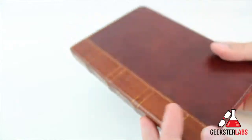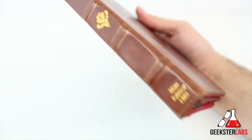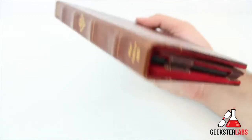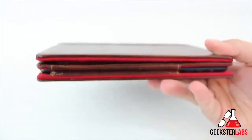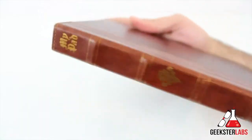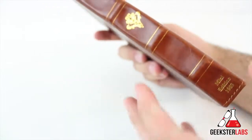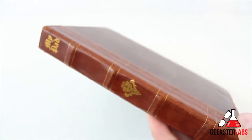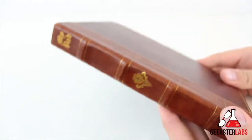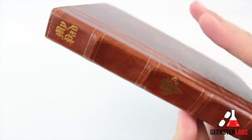That's probably the only complaint I have about this case — the edges are very close to the screen itself, so sometimes it's hard to get your finger into the corners to get controls to respond. Besides that, overall, I still plan on continuing to use this on the iPad mini, even with that one complaint. I don't mind the thickness at all because it's still a lightweight case — not really heavy or bulky. I just think the way it looks and the style of it is too cool to pass up. This retails for $89, so it's not cheap by any means, but the craftsmanship and quality are really nice.